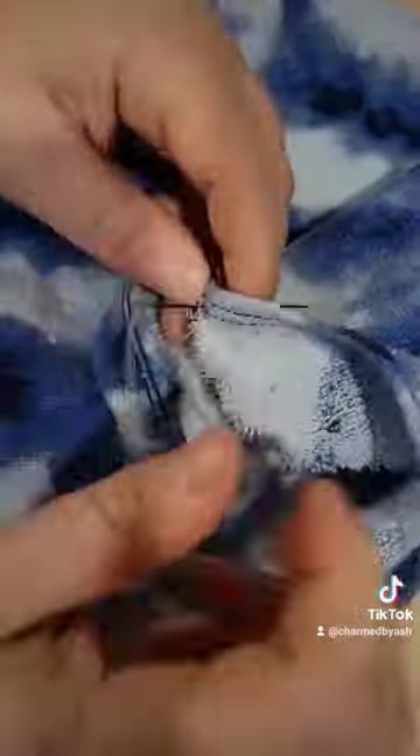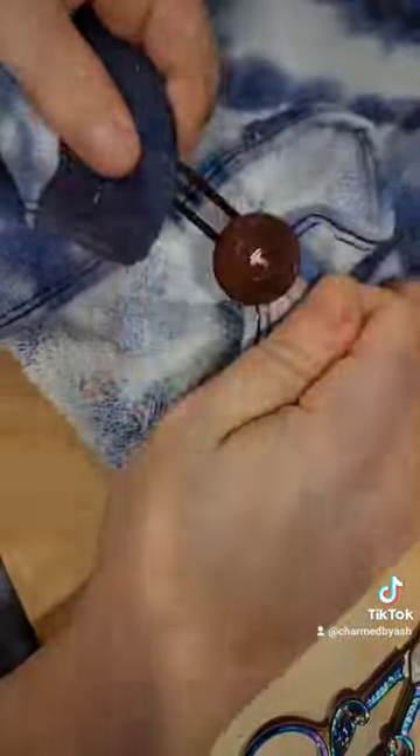All you need is a button on one end. You just serge the whole edge, and I even used the side of the towel so I didn't have to hem it, which was a bonus.